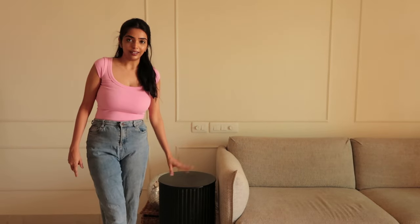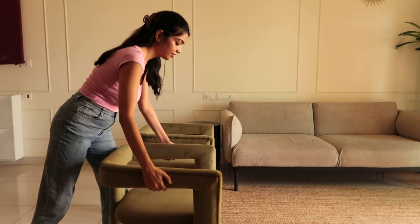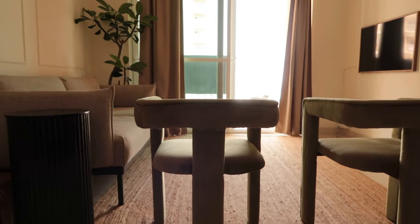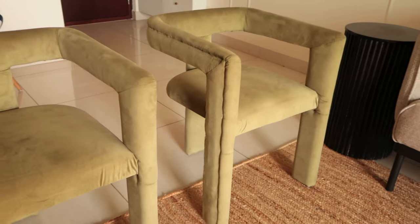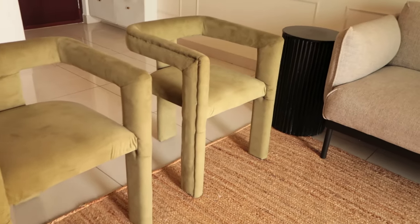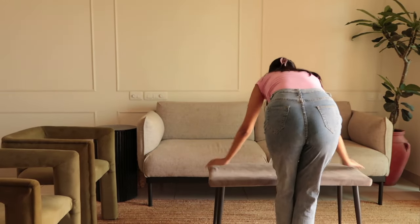Next I'm going to place these armchairs — they are so beautiful. I got these custom made from a local vendor and I absolutely love the color and texture. So this is what I was talking about when I said the dimension of the rug: the front legs of the armchair are on the rug, and even the front legs of the sofa are on the rug. This is the ideal size of rug that you should be getting.